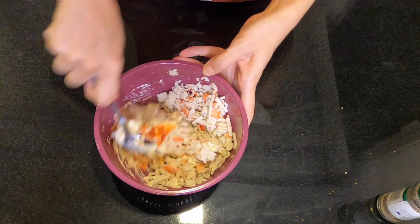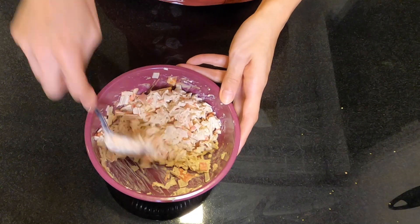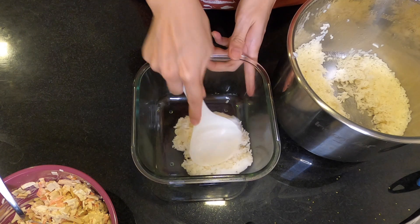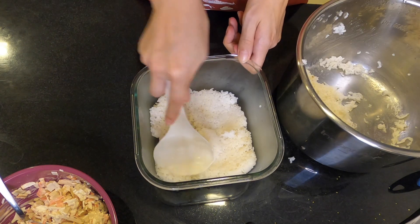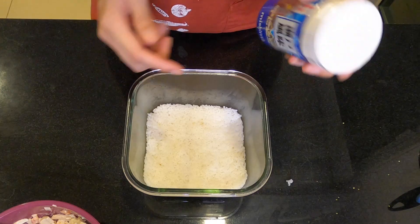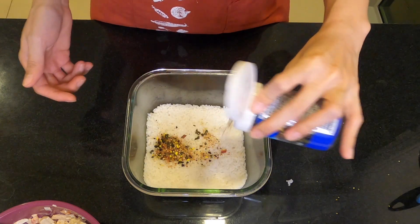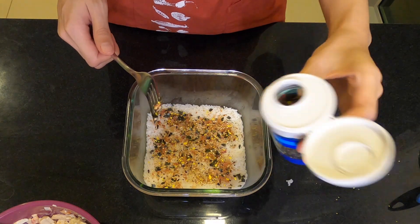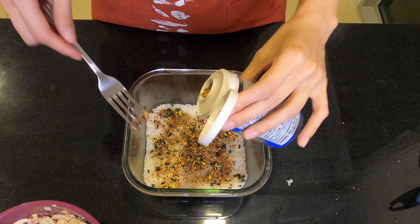Then mix. This is now our crab mixture. Mmm, smells good! Now I'm gonna put the first bottom layer of rice and flatten it out. Next, I'm gonna sprinkle the furikake on top. This smells like dried fish and some eggs — smells Japanese!